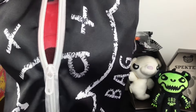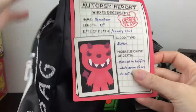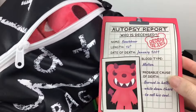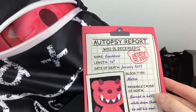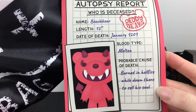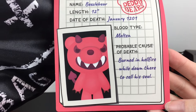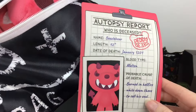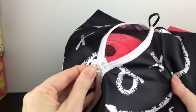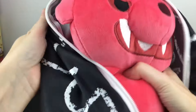Then we have our twelve inch Daddy Bear which comes in this body bag. Once you open the zipper you'll be able to zip it all the way up. You can select the character and ours has our autopsy report — oh my goodness, it's the tag on the body bag. Again, just on point with the theming. His name is Beelzebear. Date of death confirmed: January 1201. Blood type: Malton. Probable cause of death: burned in hellfire while down there to sell his soul. That's awesome. That's a cute way to display and store them.